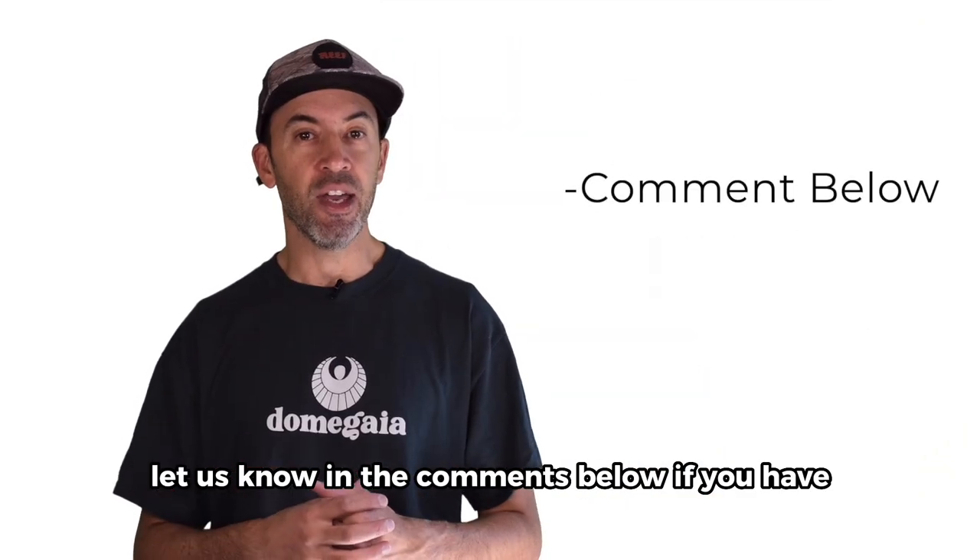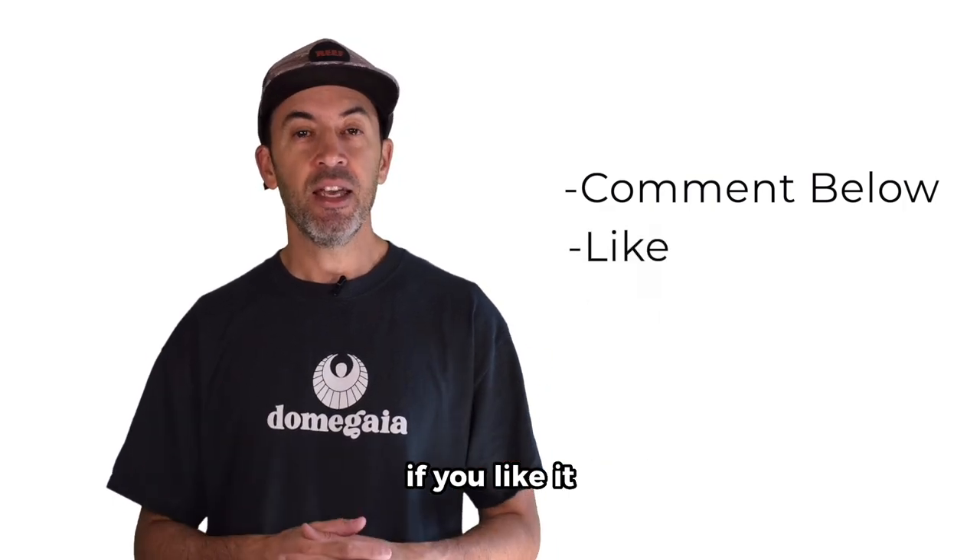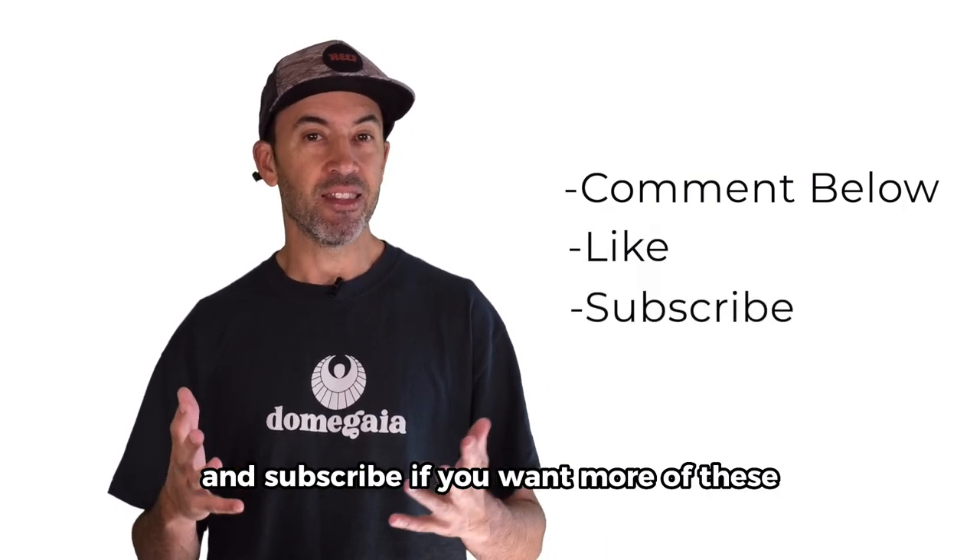Let us know in the comments below if you have any follow-up questions, and thanks for liking the video if you like it and subscribe if you want more of these. Thanks a lot.